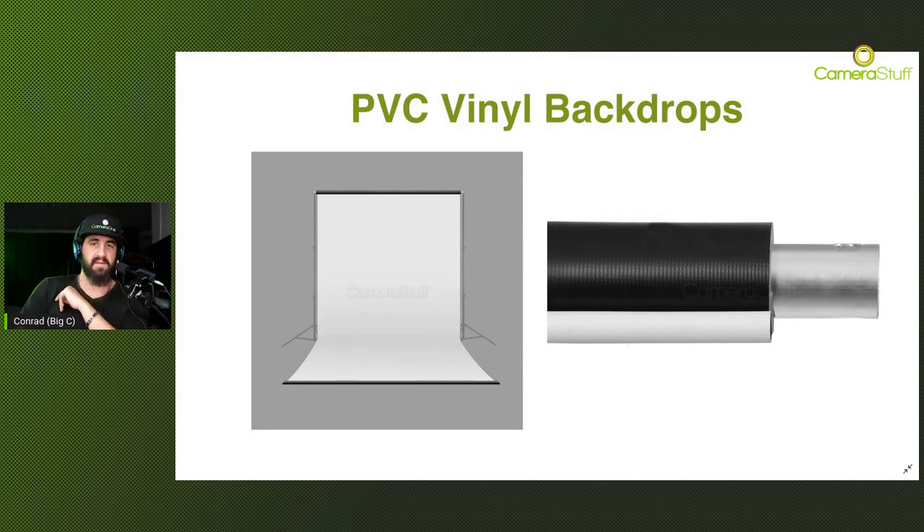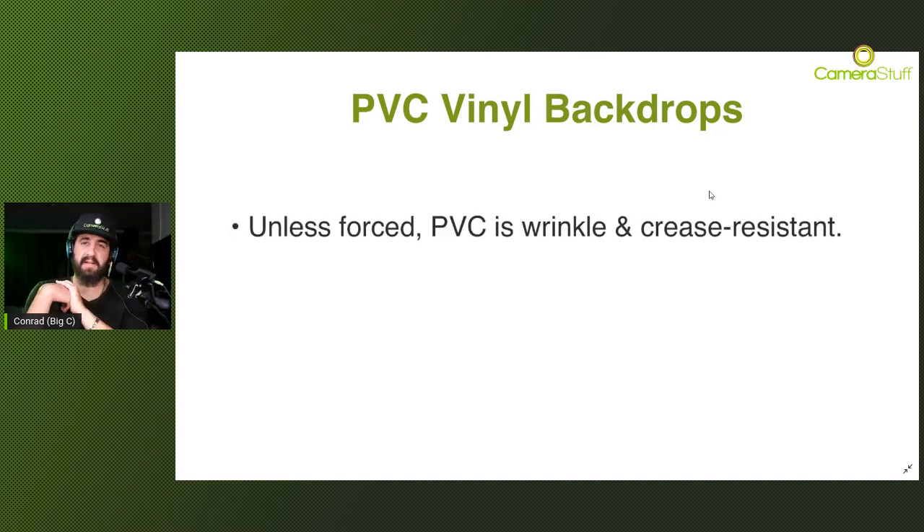To start off, we're going to talk about PVC vinyl backdrops. PVC vinyl material is a very popular seller at Camera Stuff. Some of its major selling points are that it's very durable and easy to clean. Unless forced, it is wrinkle and crease resistant, so you typically wouldn't need to worry about Photoshopping out any creases - it's a nice solid-looking backdrop.